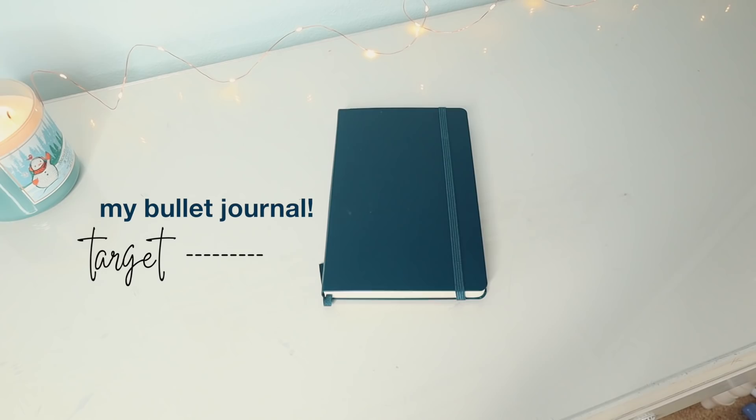Hi guys, welcome back to my channel. Today we're doing something a little bit different — I'm doing a 2020 bullet journal setup and plan with me for beginners. If you think I'm anything like Amanda Rachley, I'm not. I still draw stick people. It's my own bullet journal, so you can get as creative with it as you want or not. I'm so excited to show you guys. Here's my bullet journal.